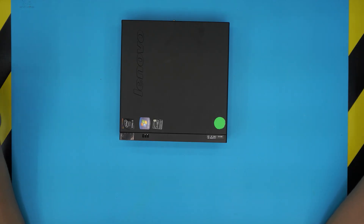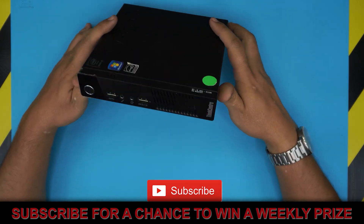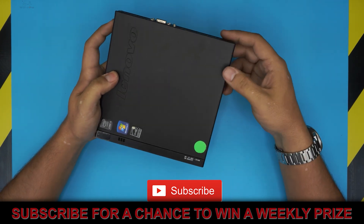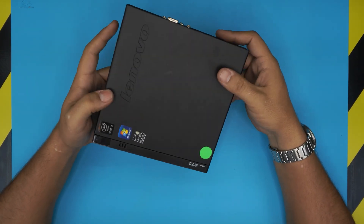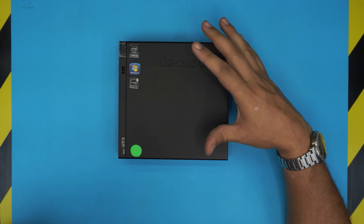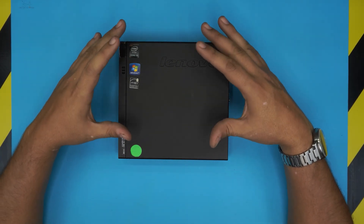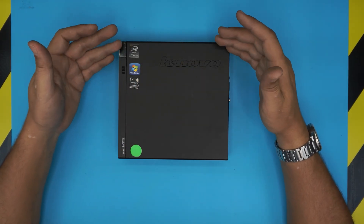Hello everyone, how are you doing today? In today's video we have a mini PC, mini form-factor PC. This one is a Lenovo ThinkCentre small form factor PC. All the Lenovo form factor ThinkCentre PCs are 99% the same. In this video I'm going to show you how to open it up and how to upgrade the mechanical drive to an SSD drive.